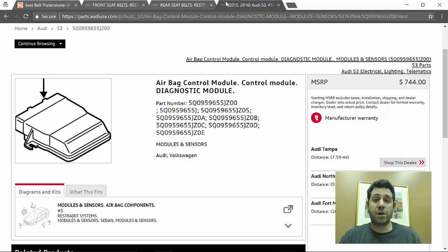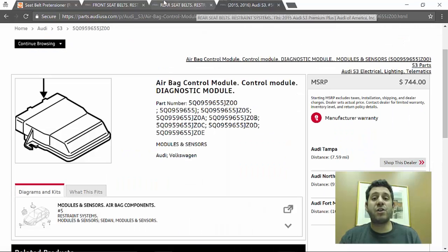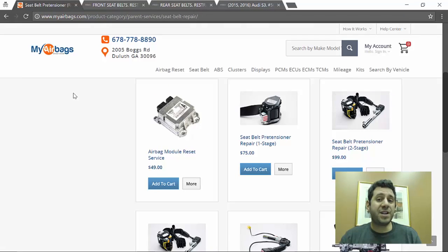Insurance will also be billed for labor costs to install these seatbelts, which makes this the tipping point to salvage a vehicle that might only have moderate body damage. Now let's go to MyAirbags' website. First, the airbag module reset is $49 — they take it out, you ship it to them, and they return it completely cleared of any stored codes. You always have to have your module reset after an accident involving airbag deployment, because it stores a code for the deployed airbag. A new module costs $744; this company resets it for $49.